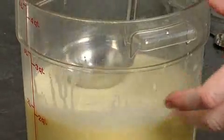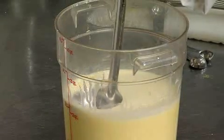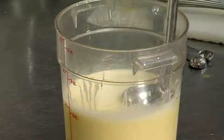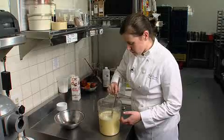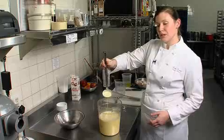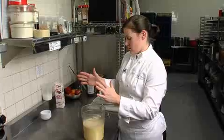You can kind of see on top it looks a little foamy, a little bubbly. Keep your ladle completely flat and just gently get all of that foam and bubbles off the top. As you can see, we almost got a whole ladle full of unusable foam.